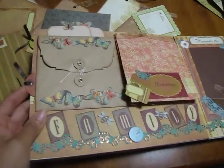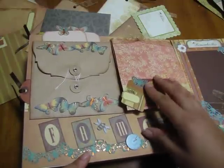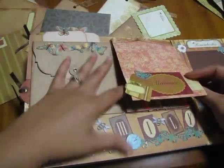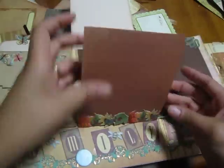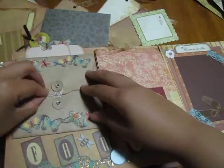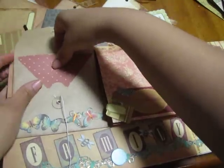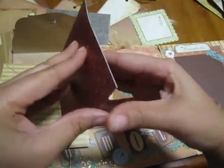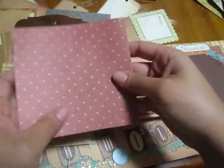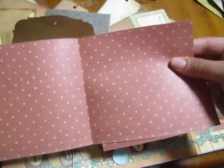This right here is a page that I simply adore. It says 'family' along the bottom, and there's a little clock here. This book flips open like this and like this and then like that. There are two opening slots — picture, picture, picture. There's just so much room for pictures in this book; I simply love it.